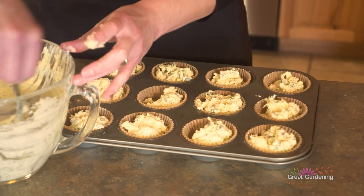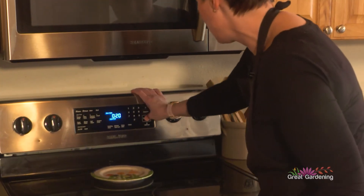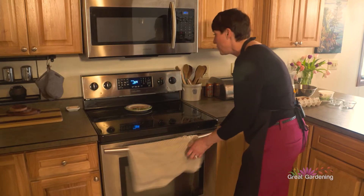I might have to get out a second tray. So they're ready to go in — timer for 20 minutes, and we're ready to go.